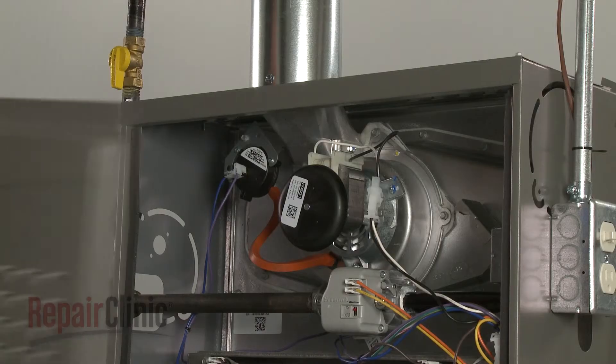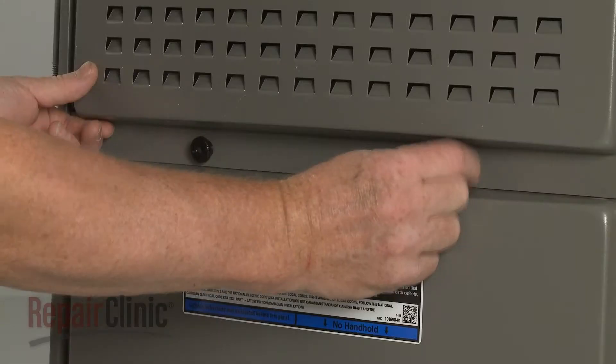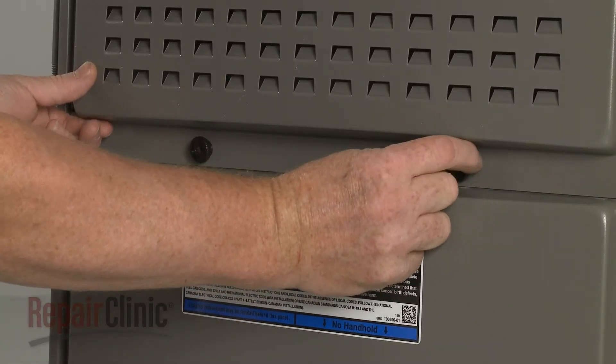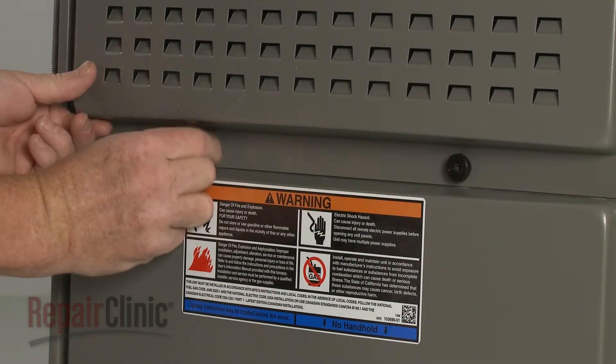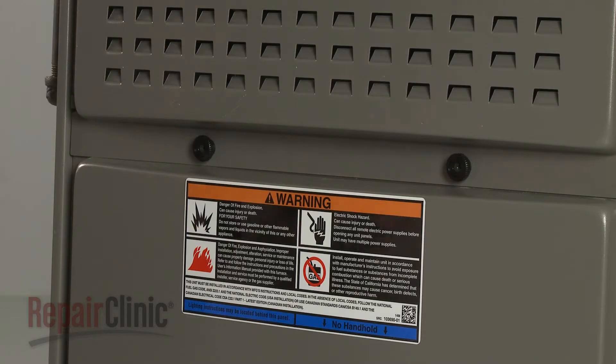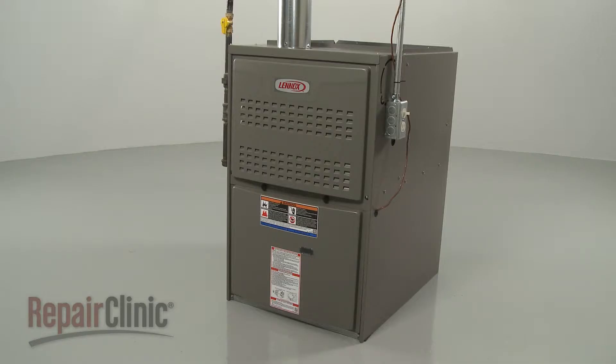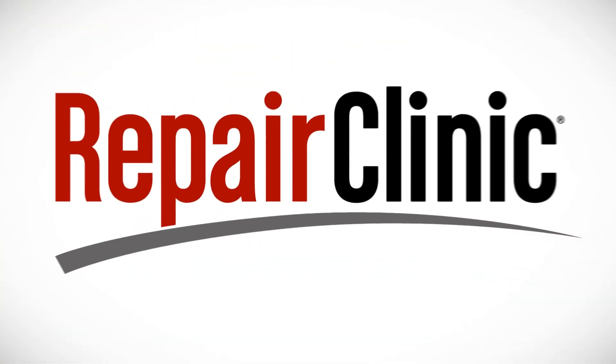Replace the upper access panel by aligning the top edge first, then thread the retaining knobs to secure. With the repair completed, turn the power back on, and your furnace should be ready for use.